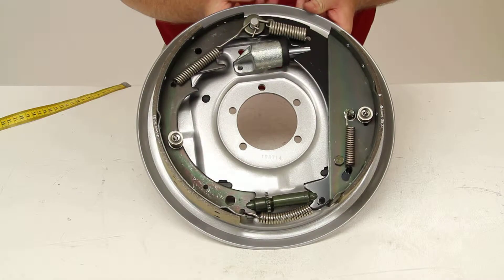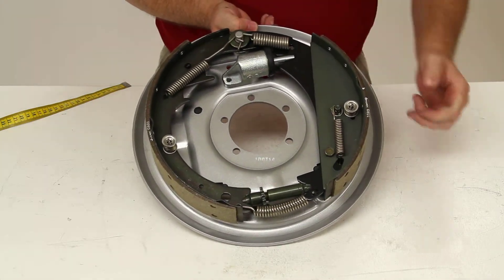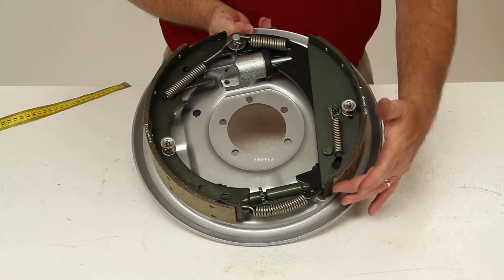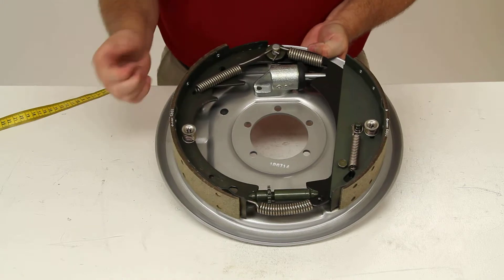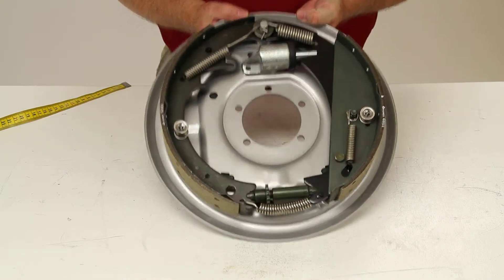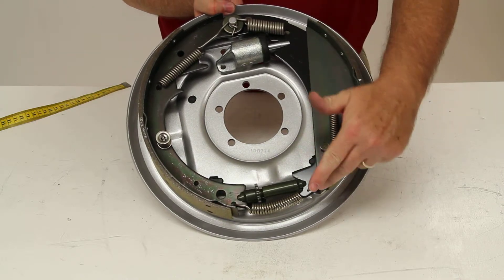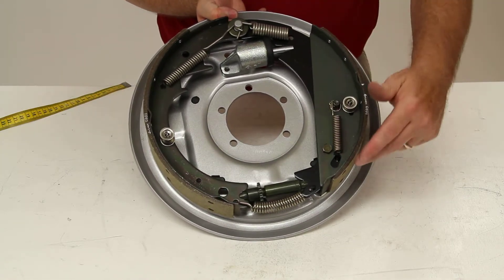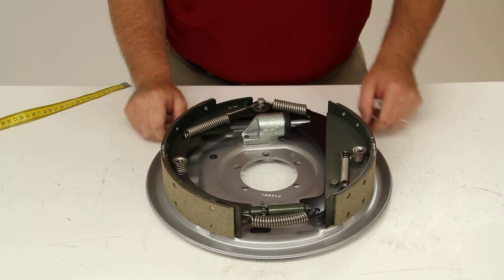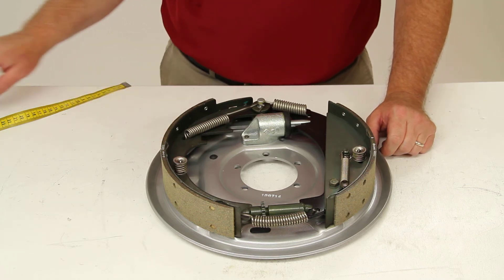Just a quick tip — the way you can tell this is a right-hand side assembly is the smaller shoe will face the front of the trailer and the larger shoe will face the rear of the trailer. Usually on a free backing design, the smaller front shoe will have a D pattern or D design to it. And that should do it for a review on part number T-448-9500.